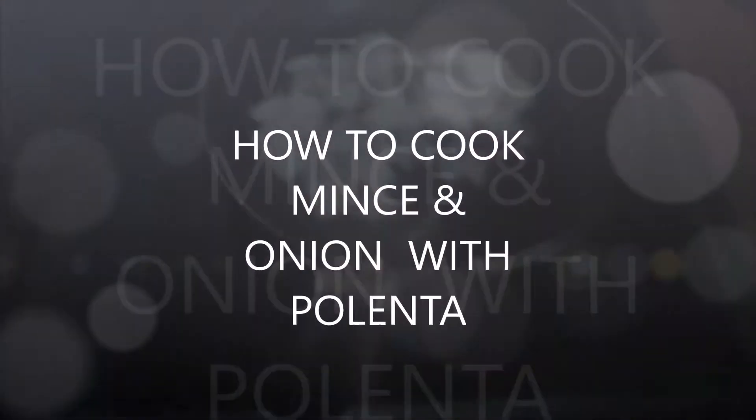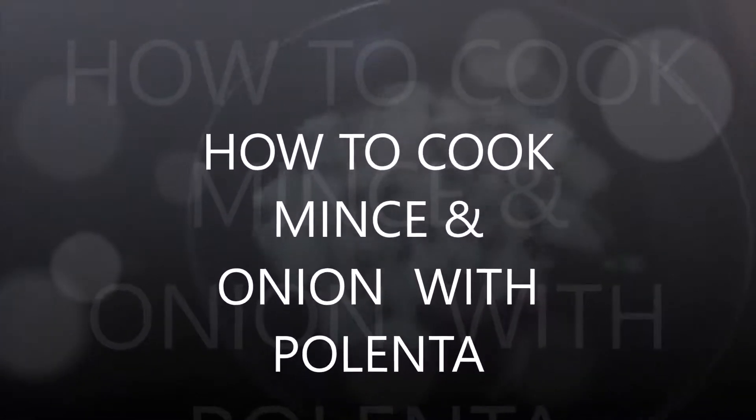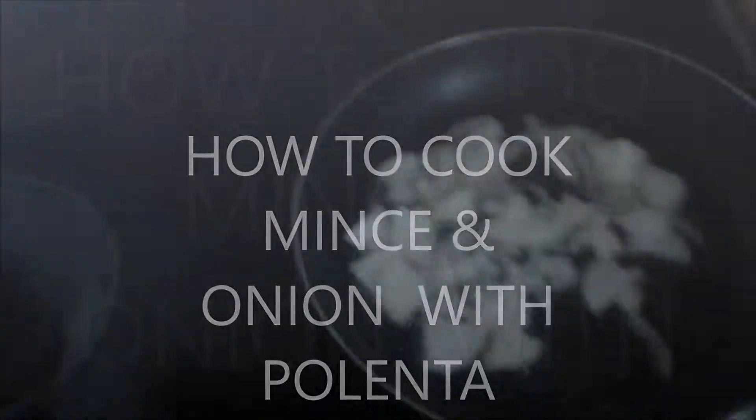Welcome again to Granddad's Kitchen. I'm going out now to get a few bits and pieces to cook something — not sure what it is yet, but I can assure you it's gonna be delicious. So stay tuned. Okay, we're cooking today in Granddad's Kitchen — kasha polenta, yeah! Our onions are frying.